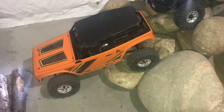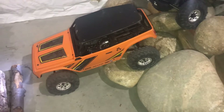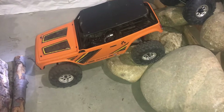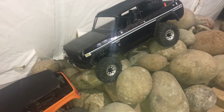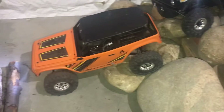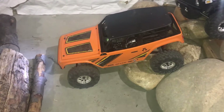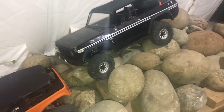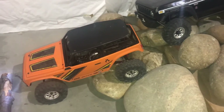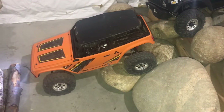Hey guys, Cory with SweetRCs with part two of the Axial Wraith 1.9 versus the Redcat Gen 8 Axe Edition. So I had a guy on Facebook message me saying, hey, why don't you try switching out the tires on the Gen 8 and giving it a run again, see if that makes a difference. So this is for him.